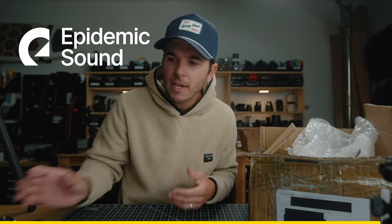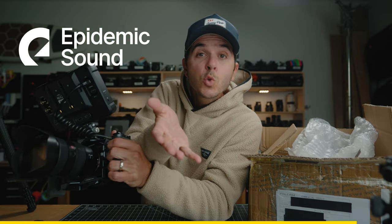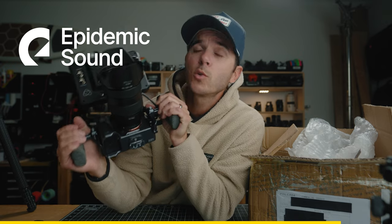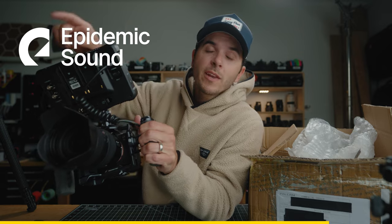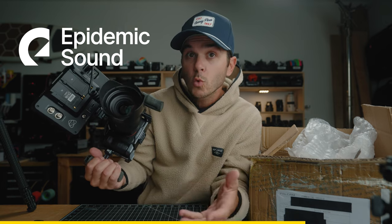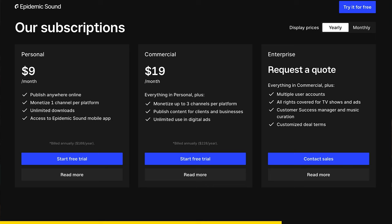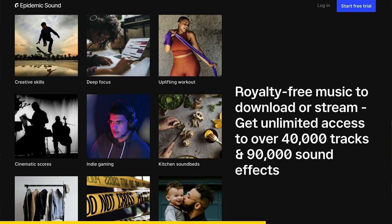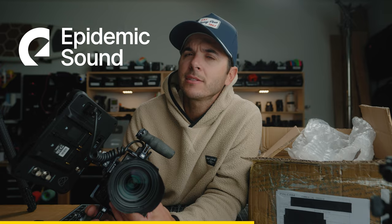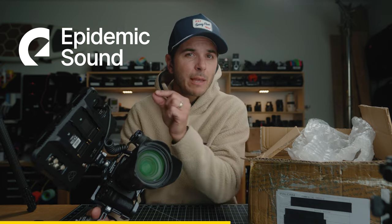Before we dive into what's inside this box, let me tell you about the sponsor of today's video — Epidemic Sound. If you're making content of any kind, whether that be independent videos, YouTube content, Instagram, TikTok, Facebook, or Twitter — Twitter's doing long-form videos now too — whatever platform you're on and you're making content, you need to license the music you use. For the entire time I've been on YouTube I've used Epidemic Sound. For nine dollars a month you get access to over 30,000 music tracks and a ton of sound effects.